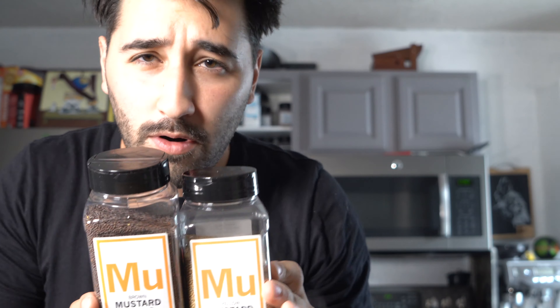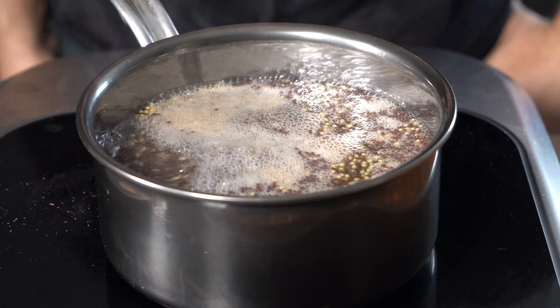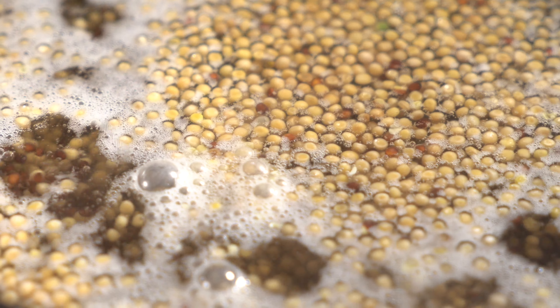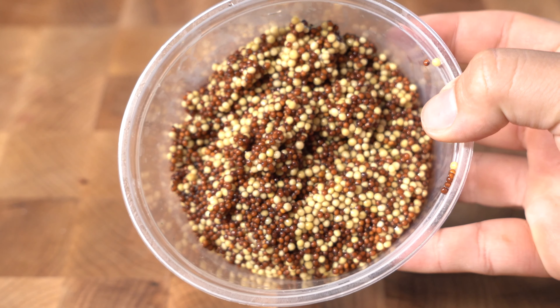Now for the mustard. For the mustard seeds, I've got the brown and I've got the regular. We're going to cook them off — we need to soften up that outer hull. I'm going to cook them off for about seven to eight minutes, bring them to a simmer, and keep simmering for about seven to eight minutes. Then we're just going to strain them off, rinse them, put them in a separate container — and there you go, we've got our mustard seeds ready to go.